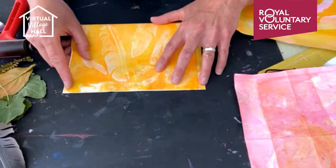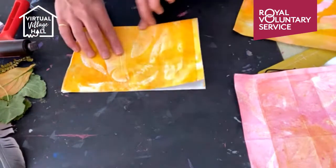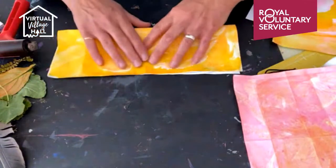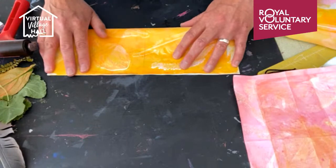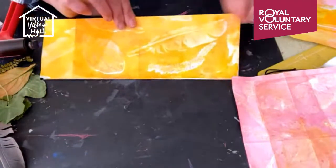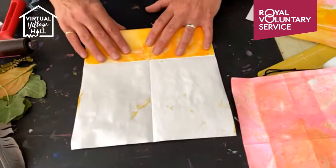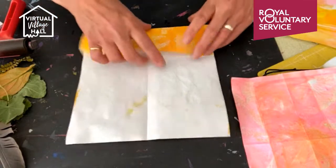If you're just joining us this morning, please pop a comment, say hi, let us know where you're watching from or if you're joining in with the session. It's always lovely to have your comments and know that you're out there watching. We are making concertina artist notebooks, which are great for giving away as presents — fill them with little quotes, doodles or poems — or keep them for yourself. You can even use them for shopping lists; you'll be the envy of all the other shoppers!